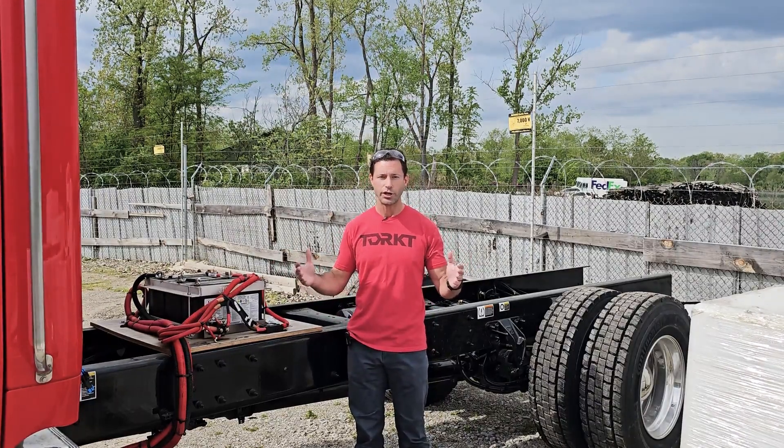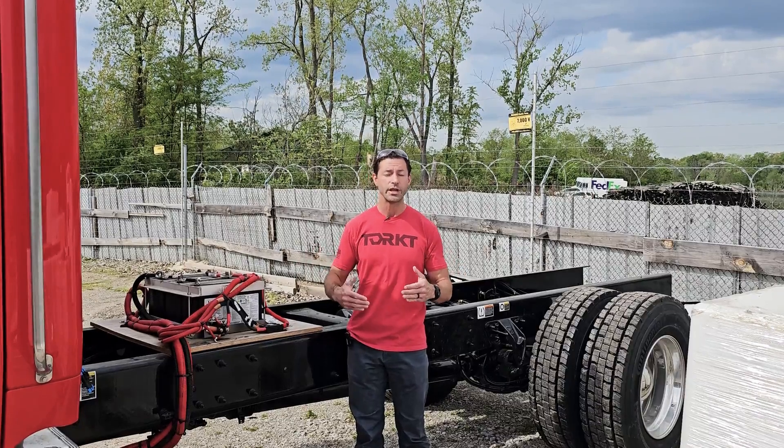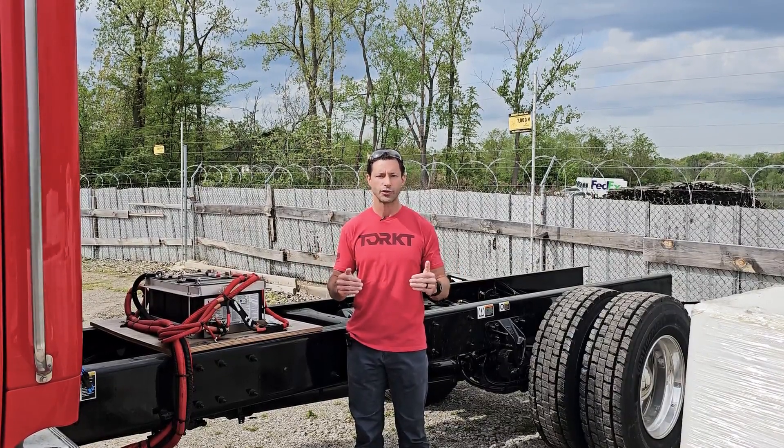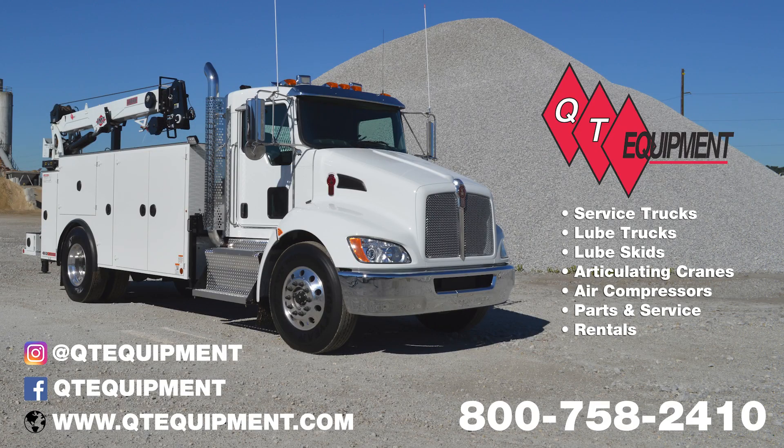Our sales team is very good at helping you through all this. If you have questions speccing a chassis for a service truck, happy to help. You can find us on Instagram at QTEquipment, Facebook QTEquipment, or our website QTEquipment.com.